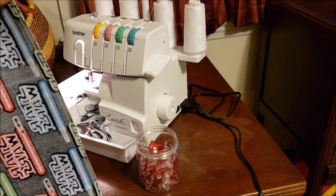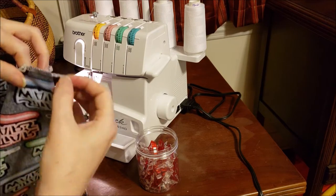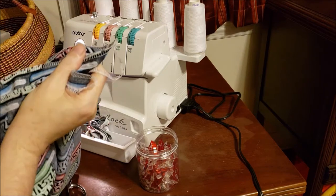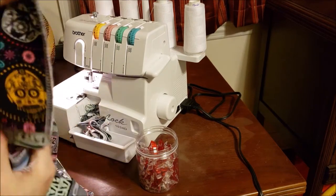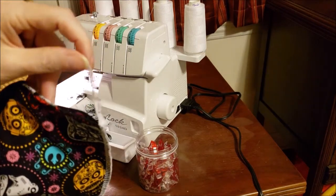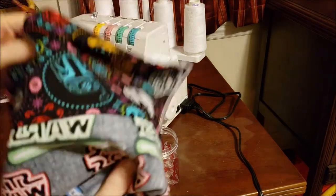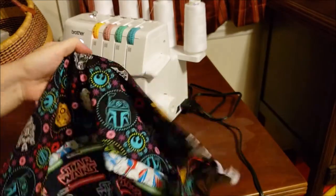There you have it, guys! Go ahead and weave in your three ends — you'll have two on your bottom end and one up here at the top. Weave those in, turn your pillowcase inside out, and you're done!